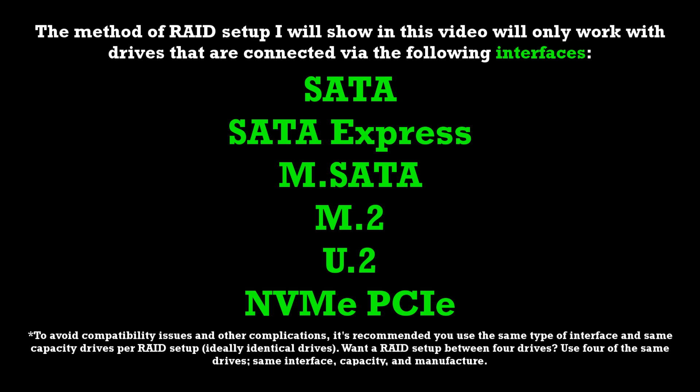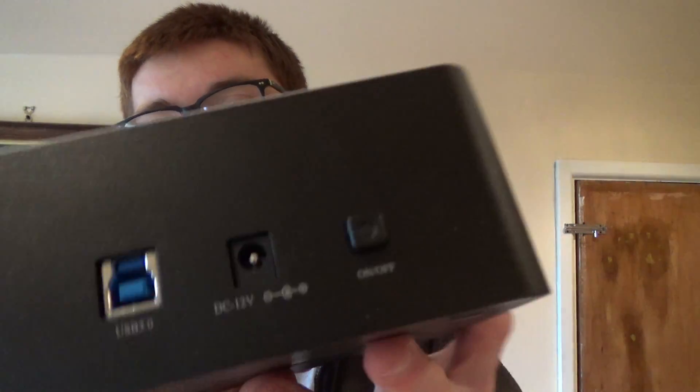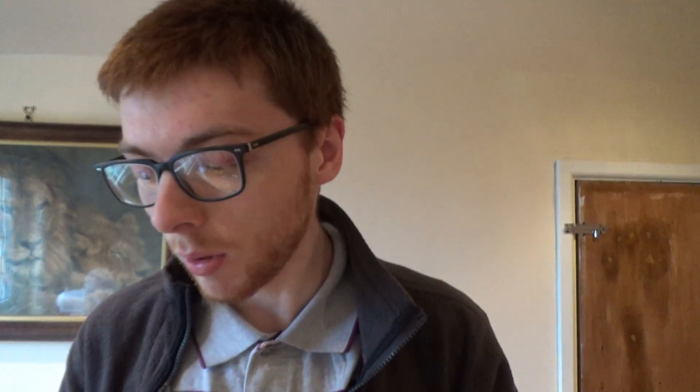In case you didn't catch that — it was a fairly long list, especially for someone not familiar with these different interface types — I will list them all on screen. If your storage isn't connected via any of those interfaces, then the chances are this tutorial will not work in your circumstances. I've also done some testing and can confirm that the method I use in the video does not work with drives connected by USB, whether those are USB external hard drives or hard drive docks connected by USB.